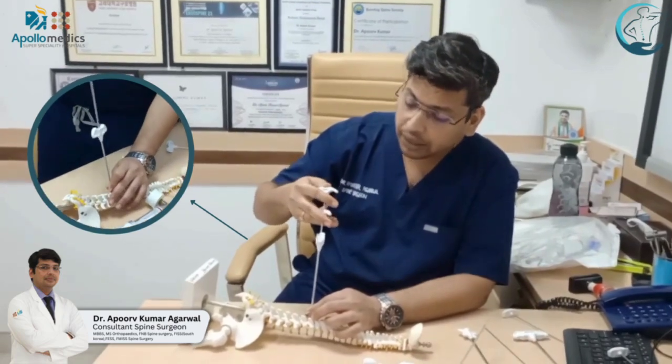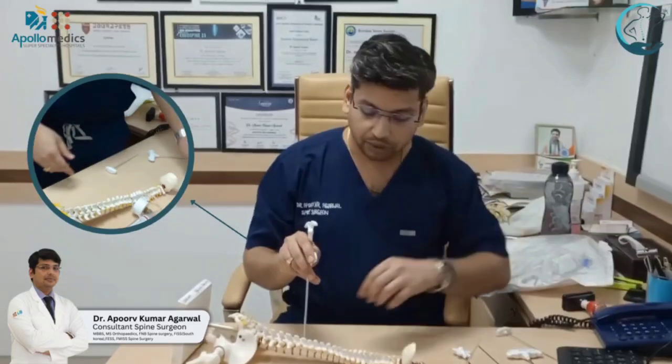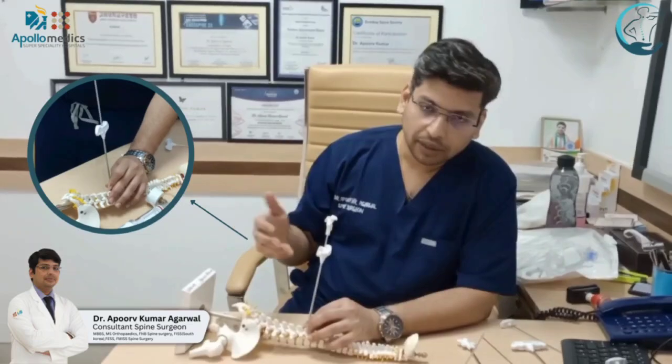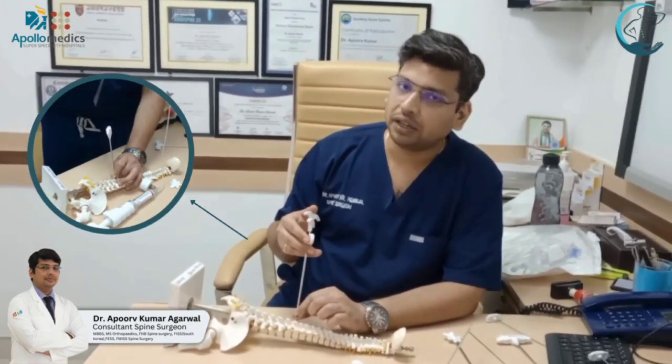We push the cement very gently into the space which has been created. This is done under C-arm guidance, and this is how our kyphoplasty is completed, fulfilling our procedure. Thank you very much.